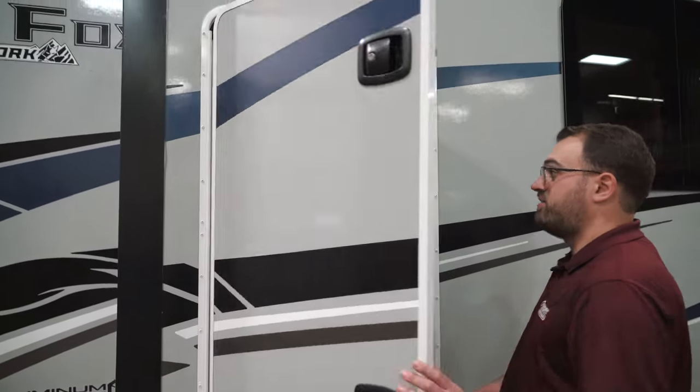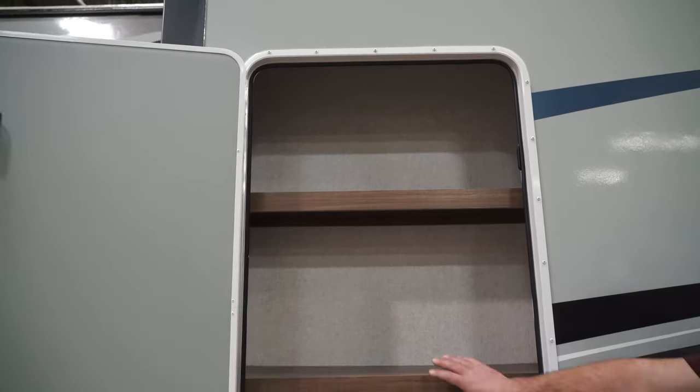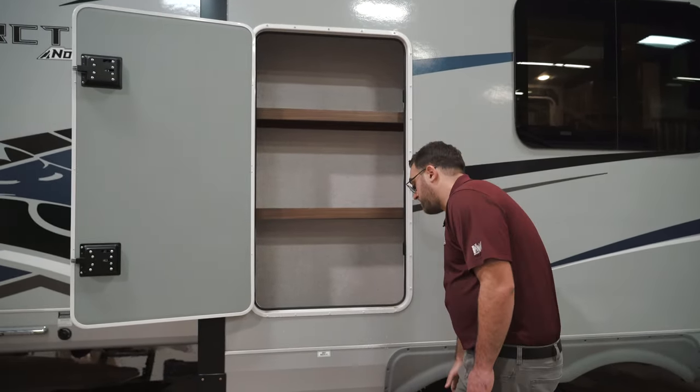The 25W is going to have this nice big exterior storage compartment here. These shelves are removable, so you can take one or both of them out to make the compartment configured how you like.